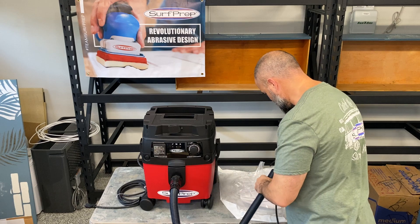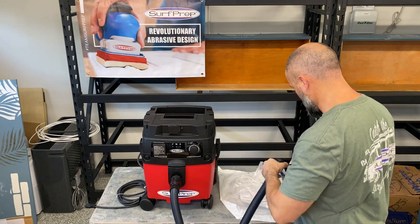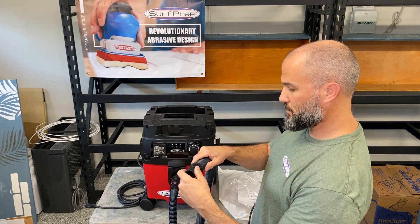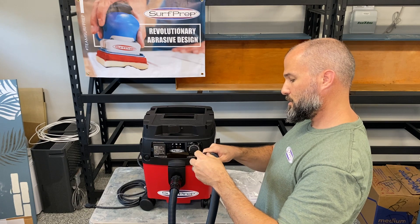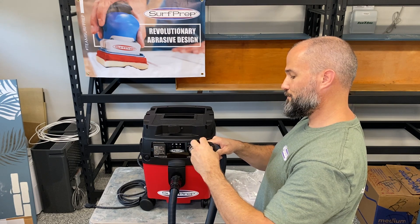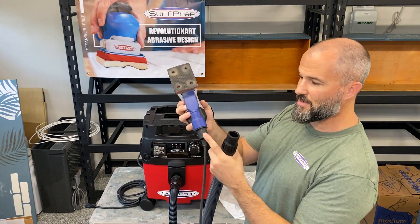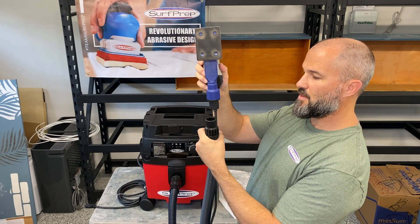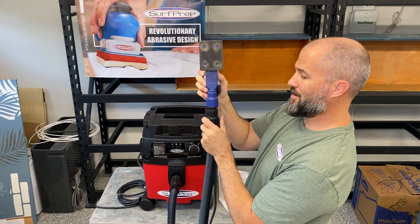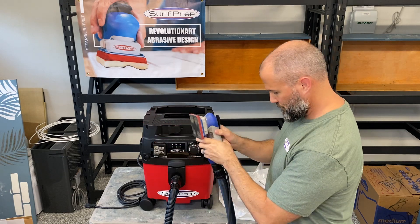We're going to take this other end and do the same process. Kick that off first, take the hose, and again counterclockwise — get it threaded just so. The adapter that goes on your SurfPrep has little ridges, and then you're going to shove this down in here over those little ridges, just like so. And obviously it's good and snug because it takes a little bit of push to get it on there — and then there you have it.